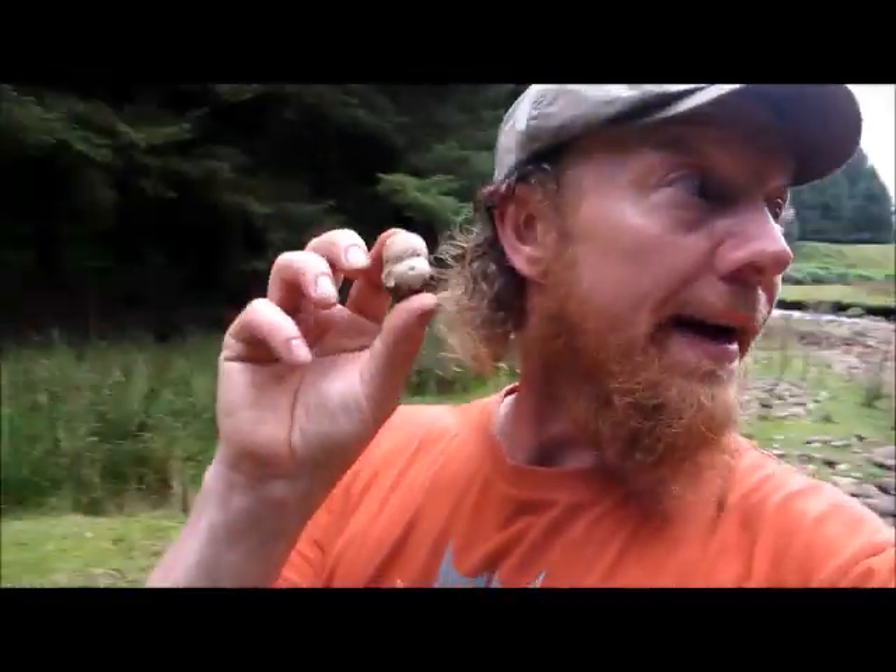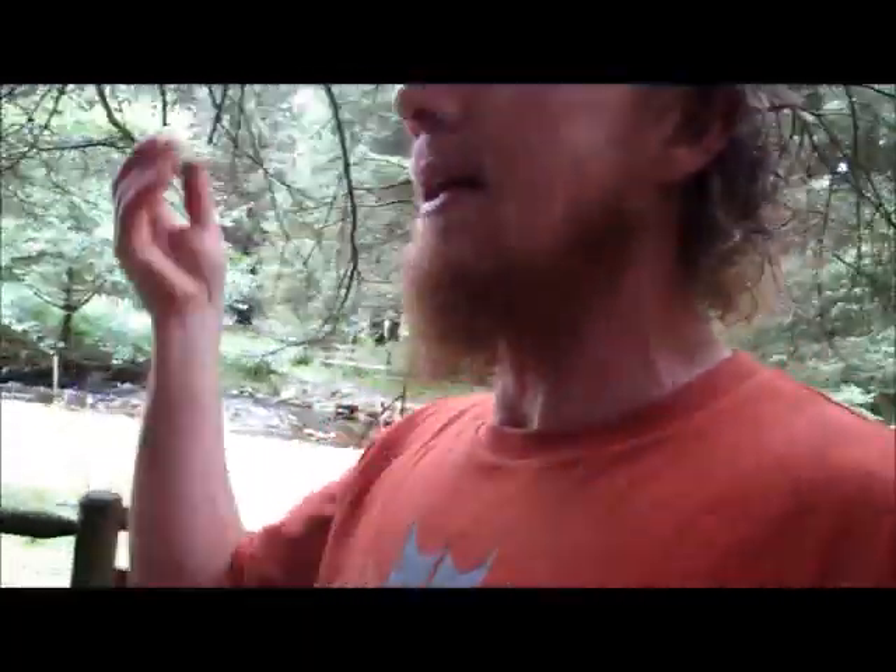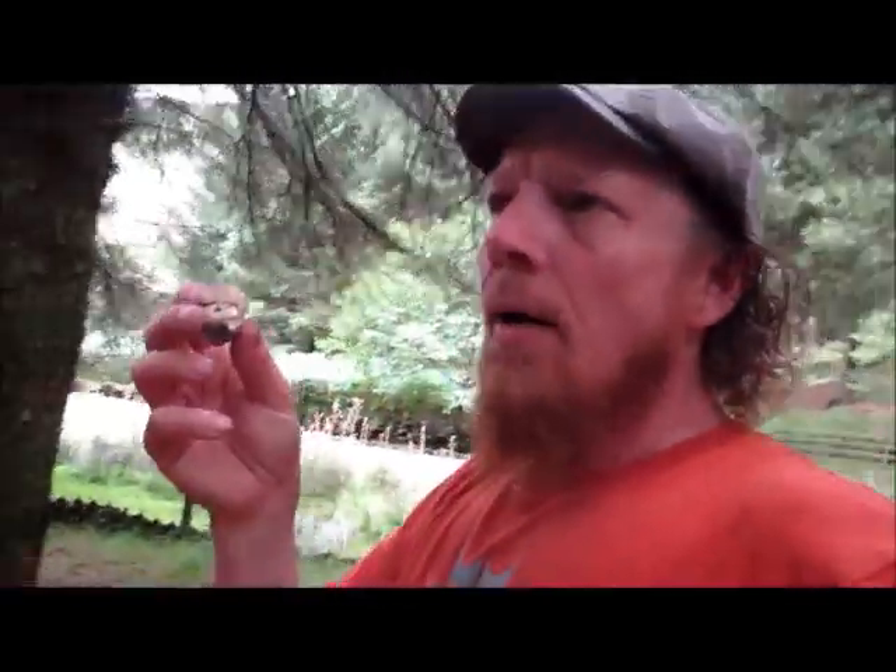This is a Boletus edulis, a little baby one, otherwise known as the cep, the penny bun, or the porcini mushroom. I've just found this one on this side of the fence — it had already been broken off. I wouldn't usually take one so small; I'd let it grow, but something had broke it off. When I stumbled across it, I looked over the other side of the fence and we'll go and have a look.